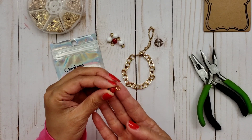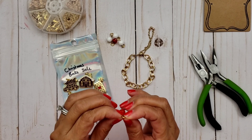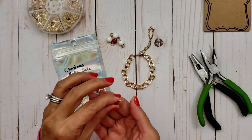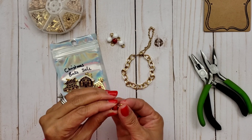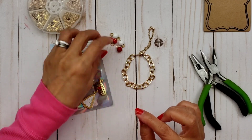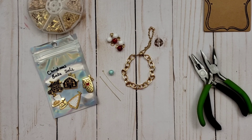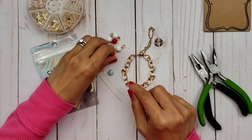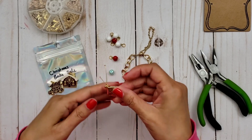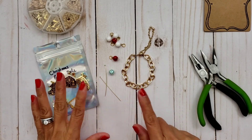Make sure you have a nice thick gauge. I'm not sure exactly what gauge this is — it could be maybe a 22 gauge. You just want something strong so that it does not come off. I did wire wrap these and I can show you how to do that quickly. For the purpose of this video, I've already wire wrapped my beads and already put the jump rings on them as well as the jump rings on the charms. That way it's easier to put together, but let me just show you how I wire wrap these.